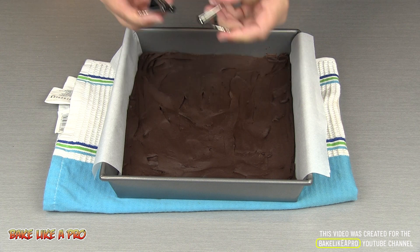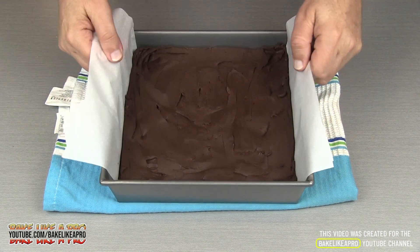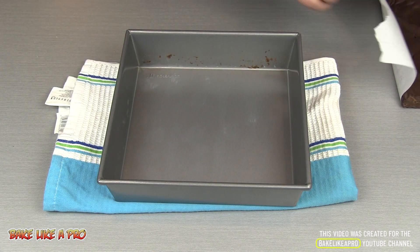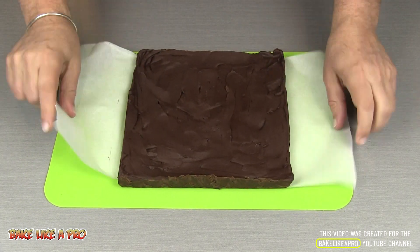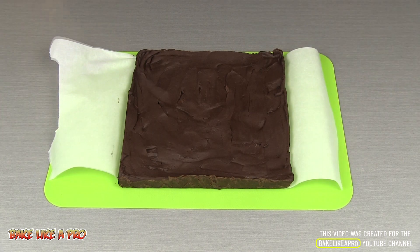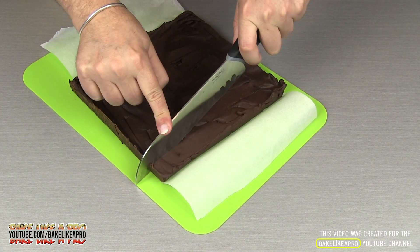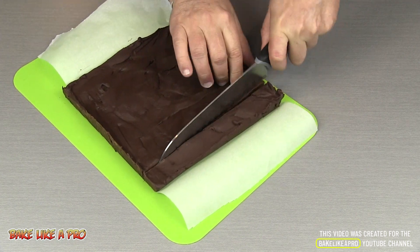Remove the little clips, and you can see how nicely that just comes right out. Get ourselves a cutting board and now let's cut into it — any size, any shape, doesn't matter. They all taste the same.